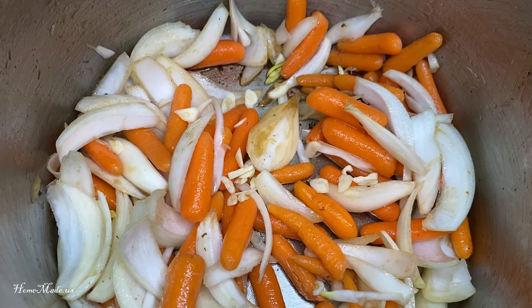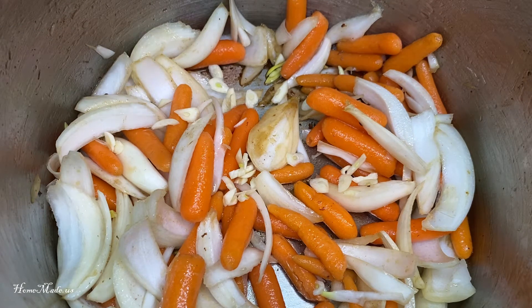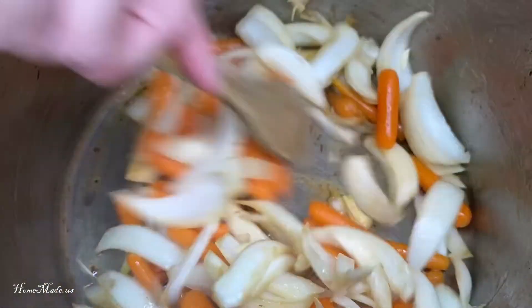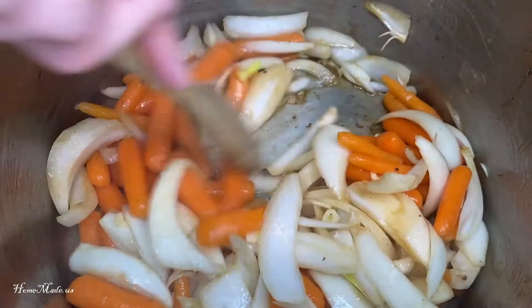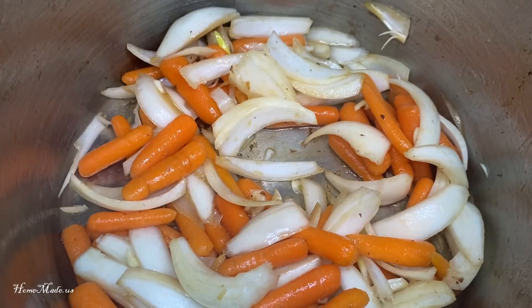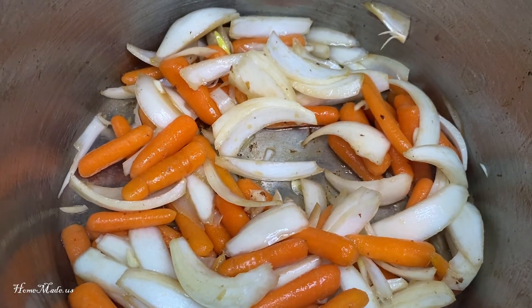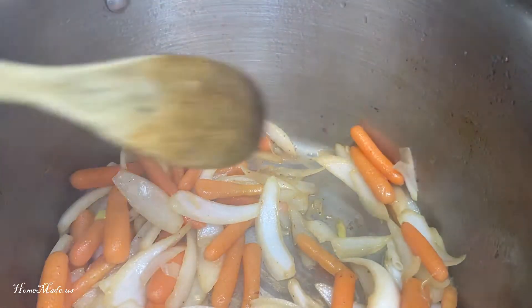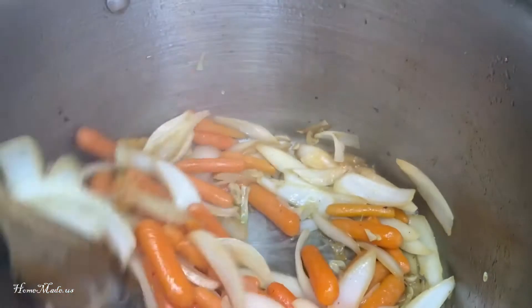I'm just going to sauté these together to soften them up a little bit. Okay, these vegetables have gotten softened.